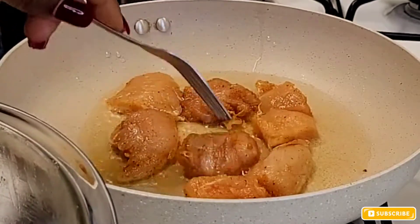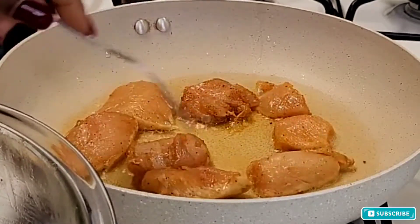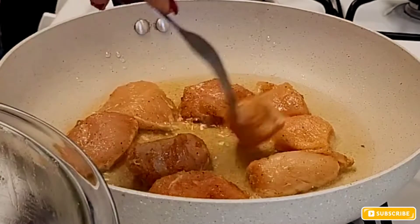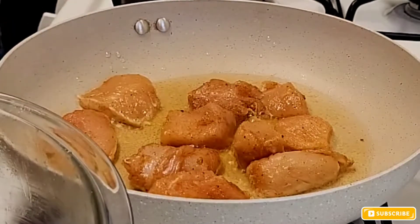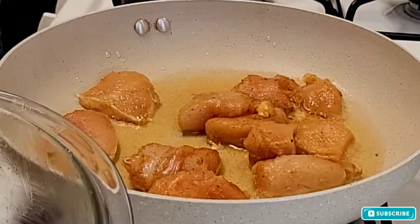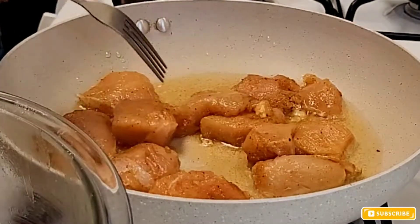Before you do anything with your chicken, just make sure you wash it thoroughly — white distilled vinegar, lime, or lemon juice. Wash thoroughly, pat it dry, make sure it's dry, and then you can proceed to adding your seasoning.